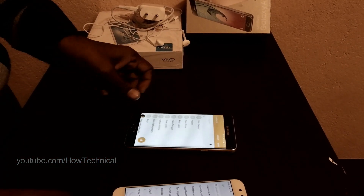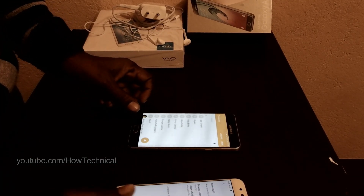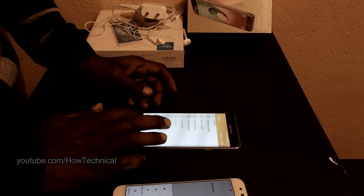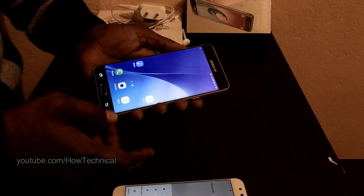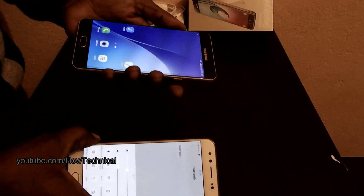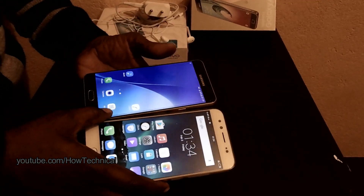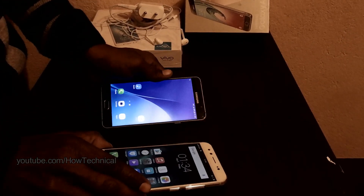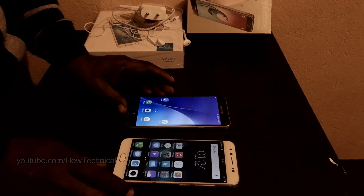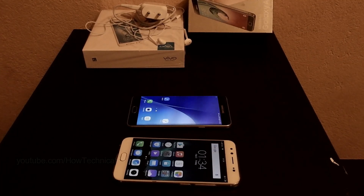So guys, if you want to transfer all your contacts from your old phone to your new phone within a few seconds, this is the process — you can easily do it. If you have any questions about this video, please comment in the comment section. If you like this video, please like, share, and subscribe to our channel. Thanks for watching!